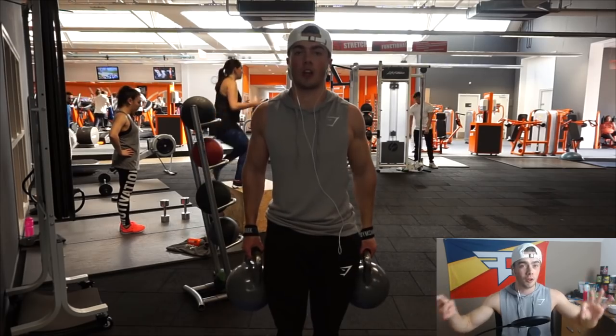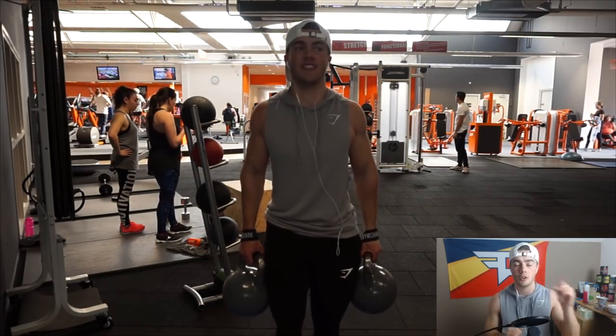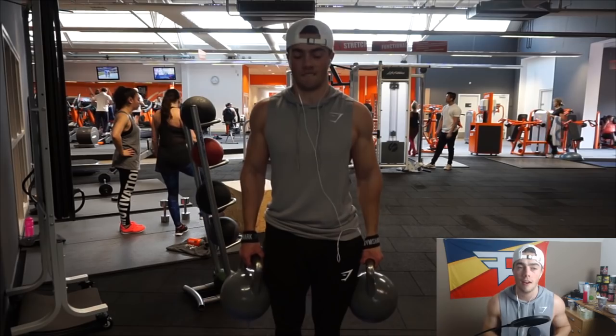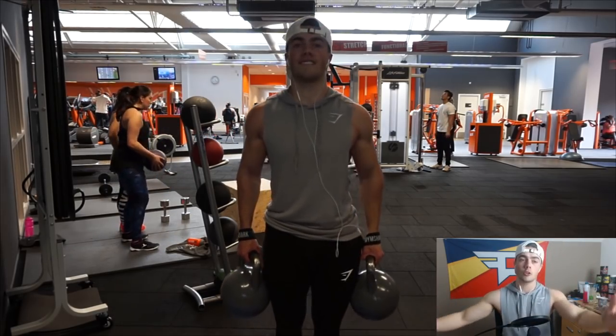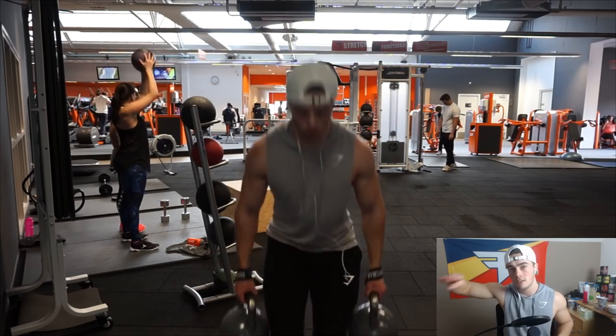That's going to be my video on straps. The Gymshark straps are awesome — they look great and they're super nice, so you can get those in the description if you want. Also, I'm getting a lot of questions on this hoodie — it's launching later this month so I'll make sure to keep you guys updated on that. That's going to be it for this video, thank you so much for watching, leave a like if you enjoyed it, and I'll talk to you guys later. Deuces.